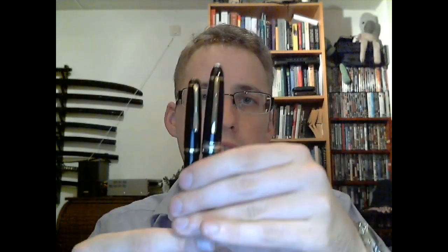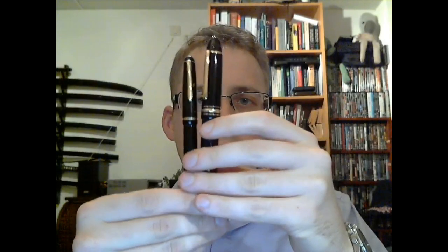It's definitely smaller than a 146, and it is most seriously smaller than a Mont Blanc 149. Okay, so just to give you a bit of an idea of the size.